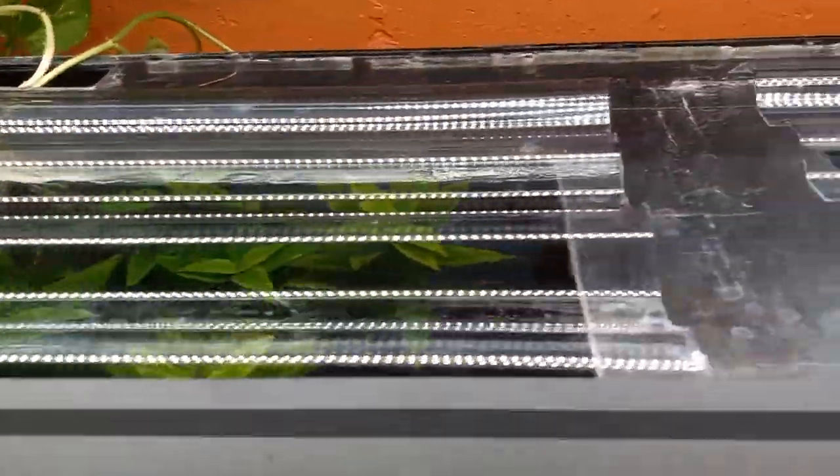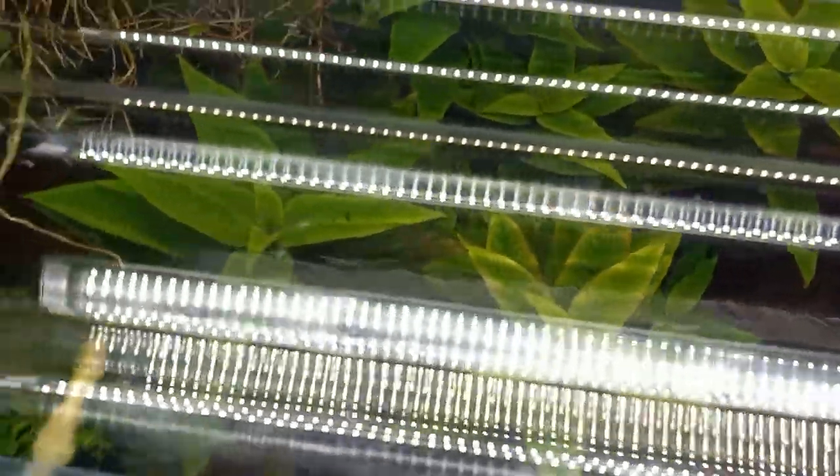I changed my glass lids out to polycarbonate lids so that more light could shine through. The kind of polycarbonate lids I got are the waffle-con style. I would suggest you get the kind that is flat — I just like the look of the waffle-con. It has 93% light emission going through the top, and that's the reason I got it.